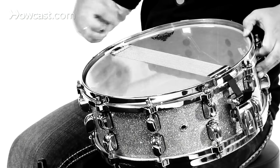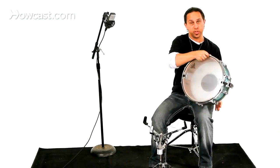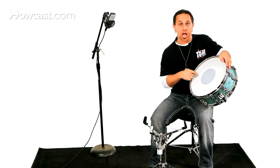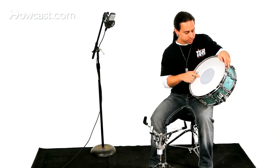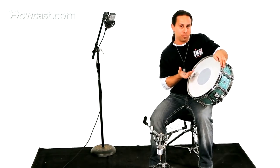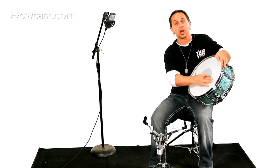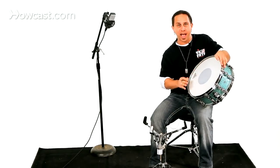Now I have an Ambassador hazy on here, which is a clear head. When I turn this over, I have a coated head. Coated heads are a little bit more popular on the front side or the playing side of the snare drum. This particular snare drum head has what's called a black dot underneath, which muffles the head a little bit and gives it a little more punch in a rock situation. If you were in a jazz situation, you'd probably get a coated head without this dot — just a normal coated Ambassador from Remo.